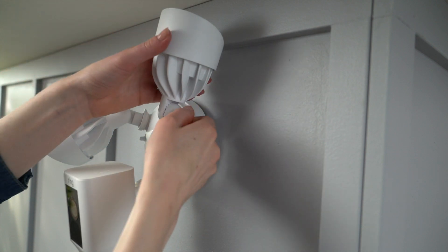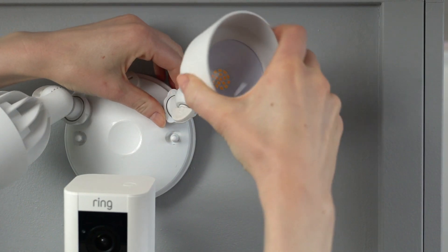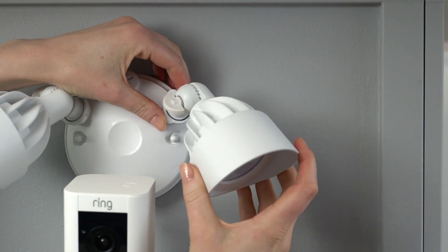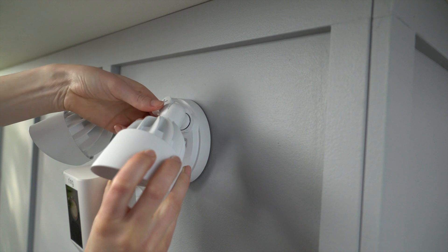Now loosen the light adjustment knobs and set the lights at your desired angle. You can also loosen the lock collar to rotate the lights. Once you've found the perfect angle, tighten the lock collar and the adjustment knobs.